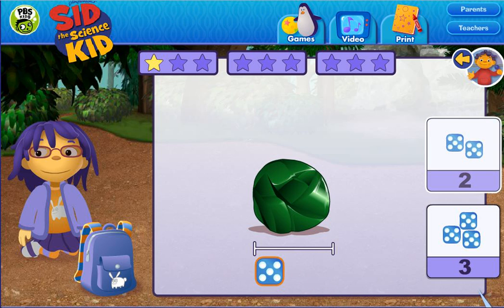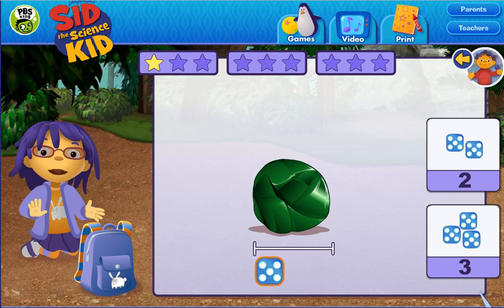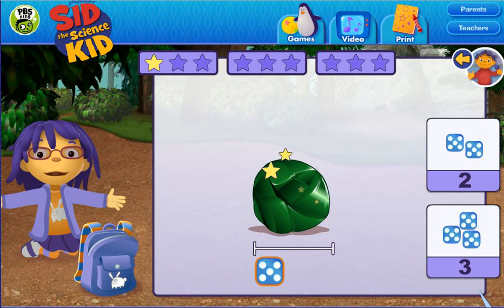Two, one, two. Almost! Try again. Three, one, two, three. Good measuring!